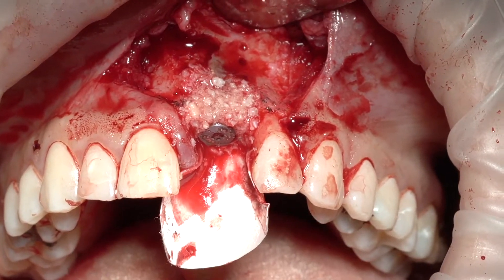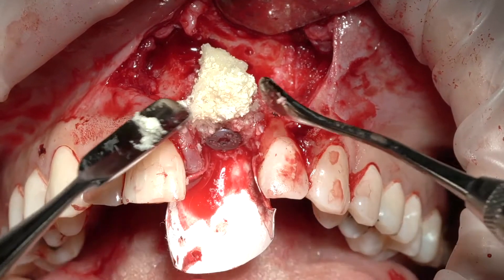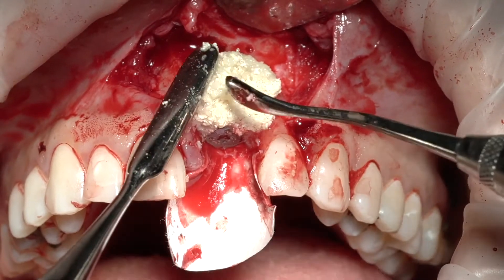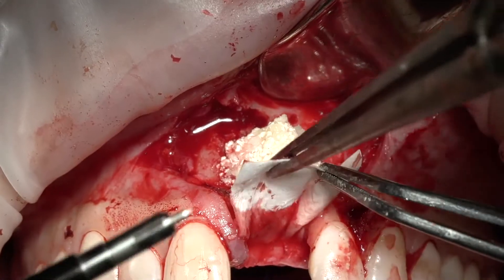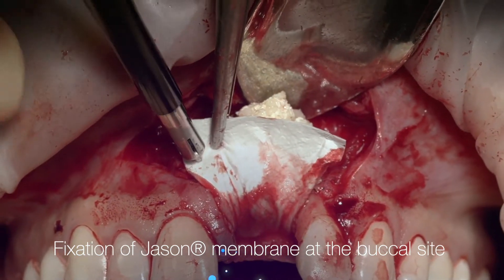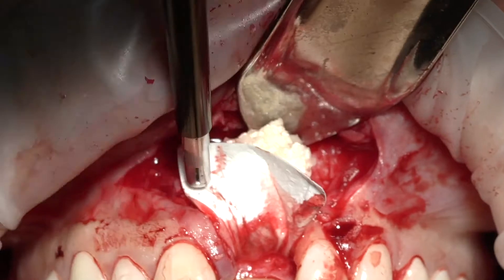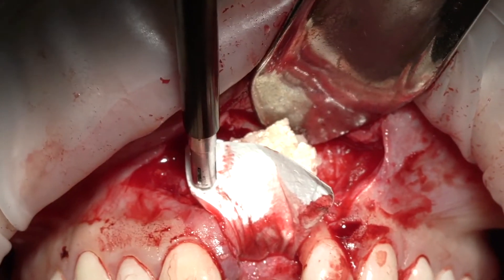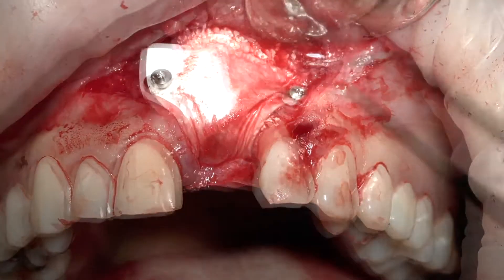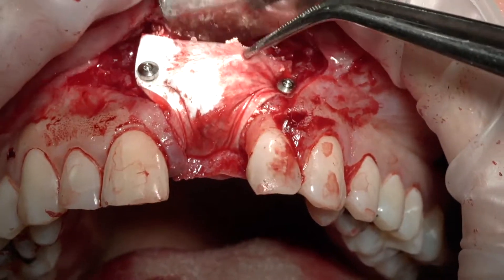My second layer is going to be mainly xenograft, but I'll also mix it with some autogenous to give it the ability to remodel and convert into natural bone. We graft in a way to produce that profile. We put the first layer there, stabilize it, put some pressure, and then when you finish you just twist it to the side. Now this is a chance to push the bone underneath the membrane.